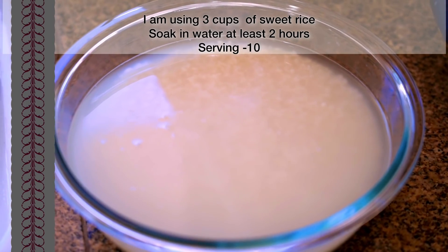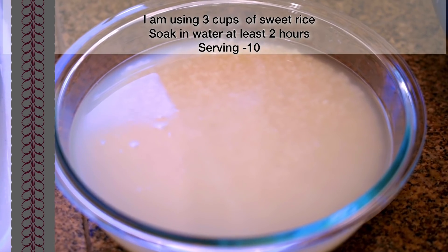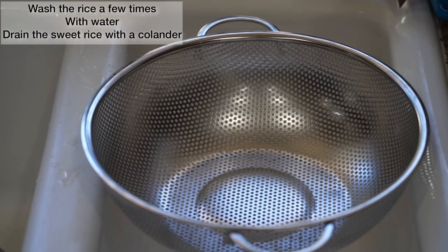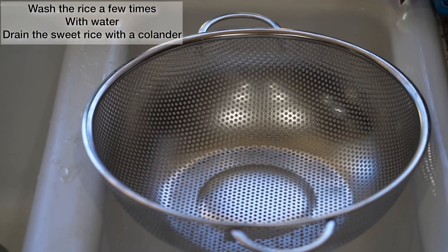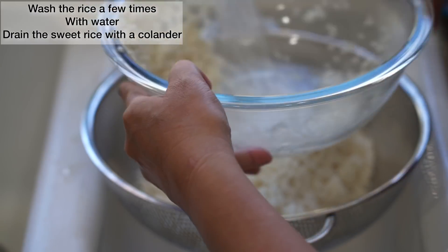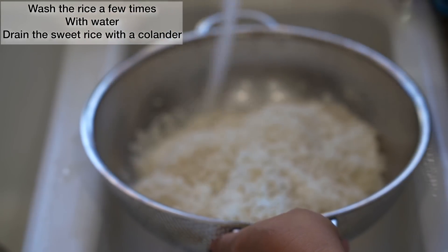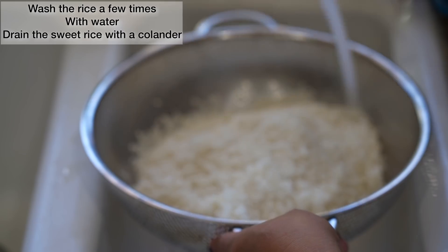I'm using three cups of sweet rice, soaked in water at least two to three hours before steaming it. Then rinse the rice a few times to remove impurities and let it drain on a colander. The rice doesn't need to be completely dry for this recipe.